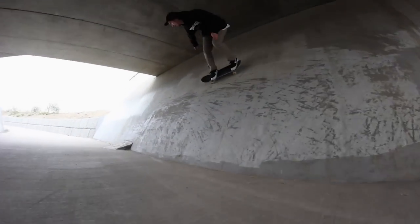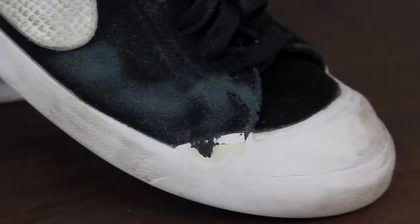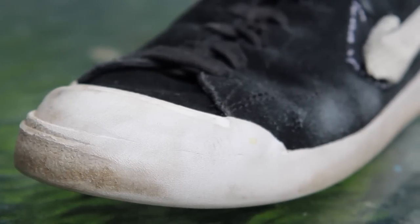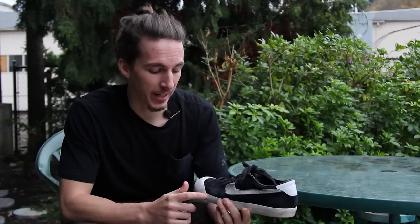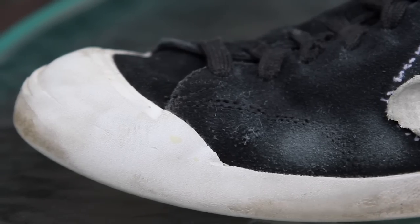I've been skating this shoe for about two to three weeks. It held up really well right where I do my ollies and flip tricks. My shoes are usually just shredded on the side, but the toe cap did a lot to help with the durability. These shoes are definitely outlasting any other shoe that I've had before. The rubber cap really is what's doing the trick — it's just deflecting any wear and tear onto itself rather than the suede.